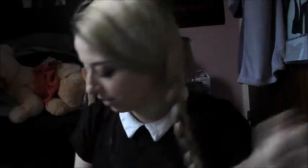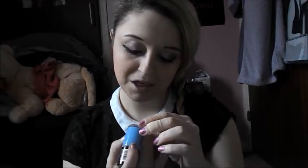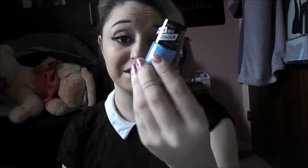The next nail varnish I have is called Collection Work the Color, and this shade is Baby Blue, number 23. My mum's got a light pink one and it's gorgeous.